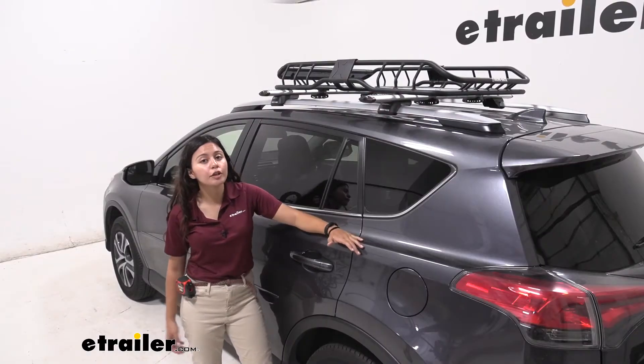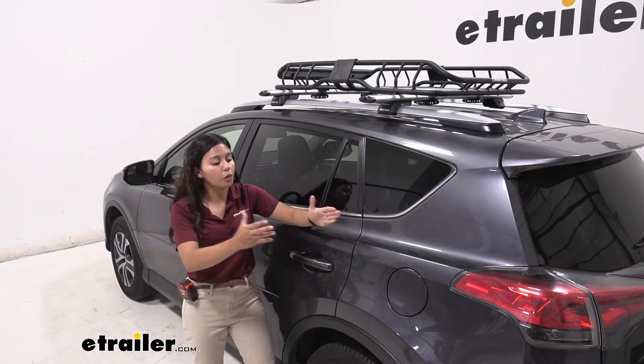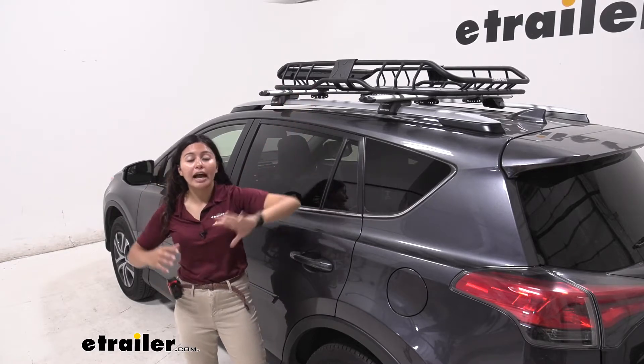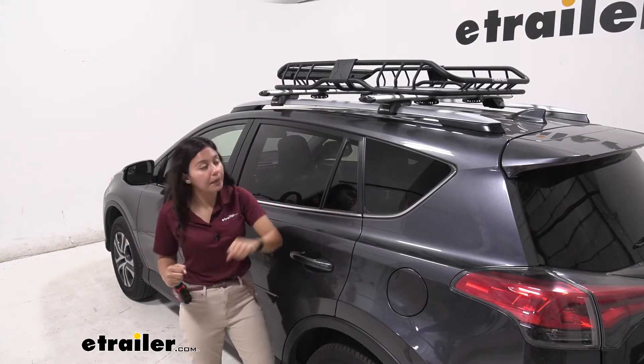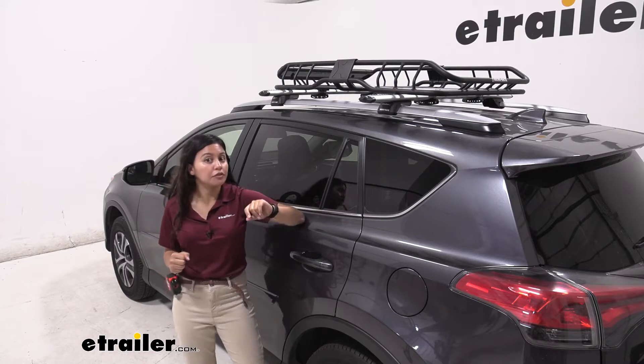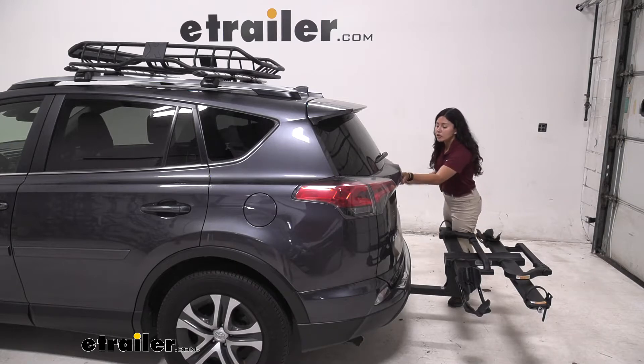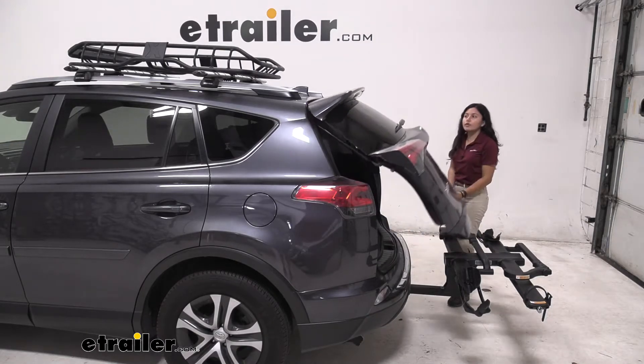If you're going on a trip or you need to bring some cargo from one point to another and you're interested in a small, compact, but heavy-duty cargo basket, this might be an option for you. With any roof-mounted accessory, you would want to know if it fits on your vehicle, so let's see with our hatch open if we have clearance.